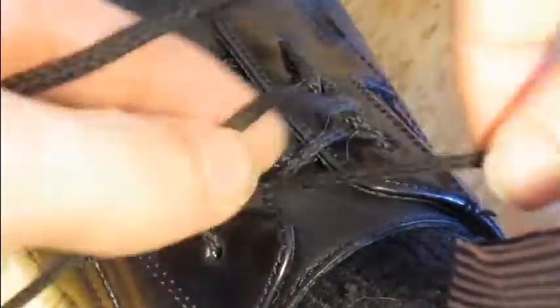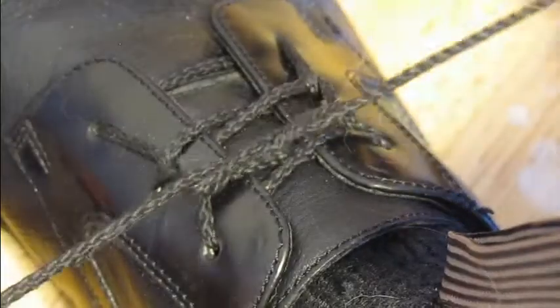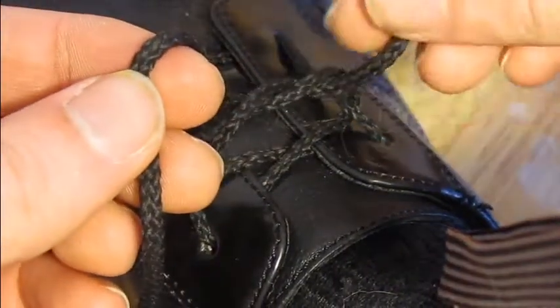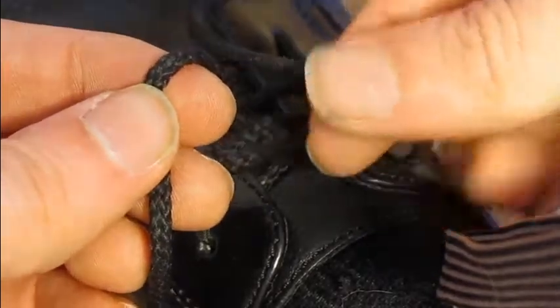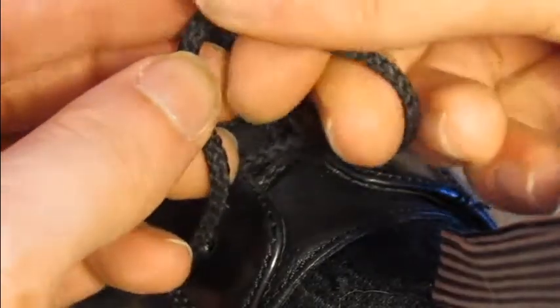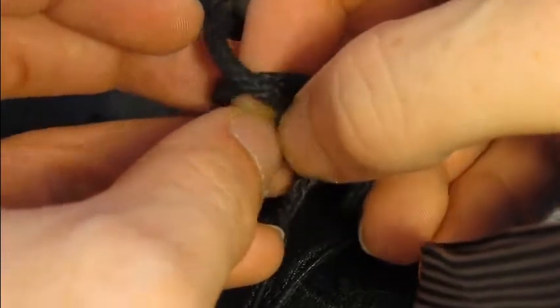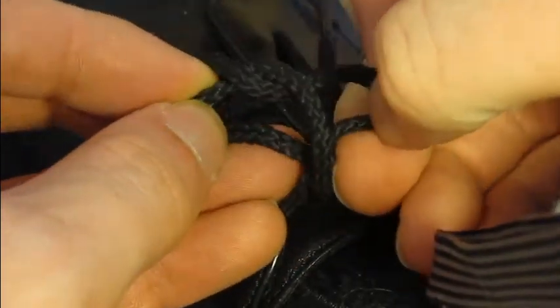Again, tie your shoes like you normally would to start. Then create two loops — one from back to front, one from front to back. Exchange the loose ends through those loops and pull tight.